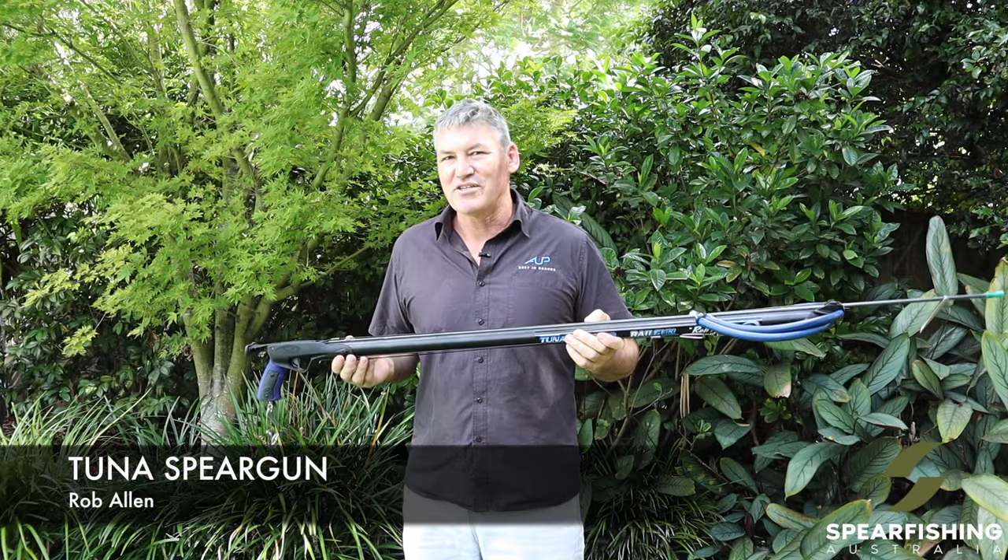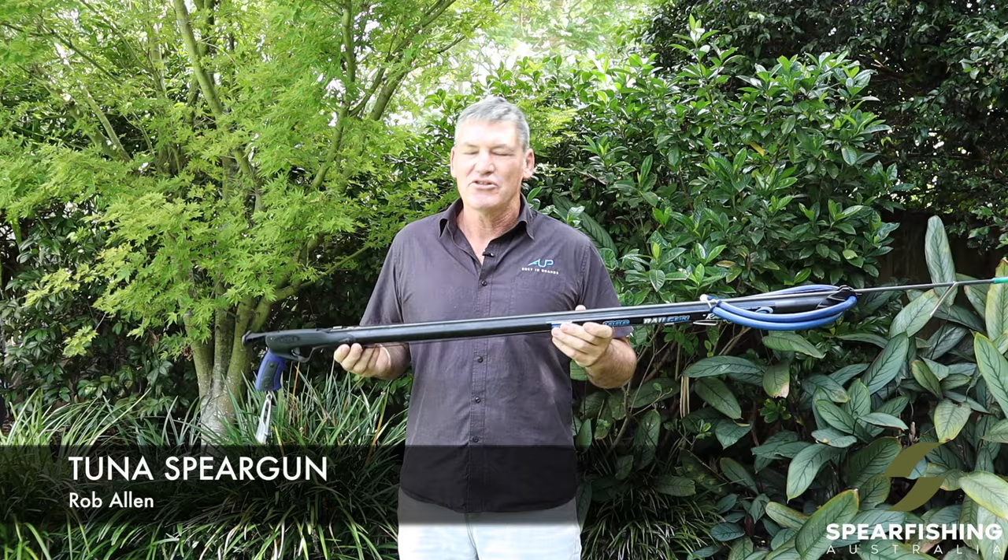Hi, Neil Dorian here from Spearfishing Australia, here today to tell you a little bit about the Rob Allen Tuna Spear Gun.